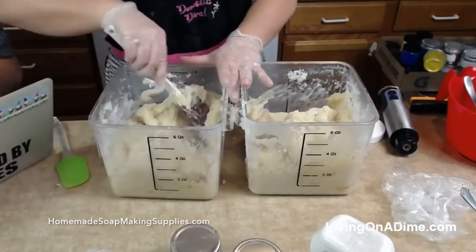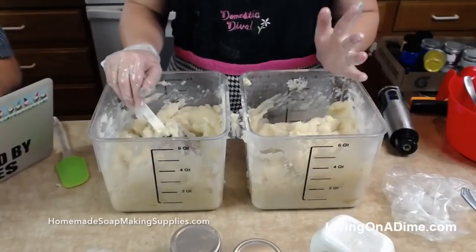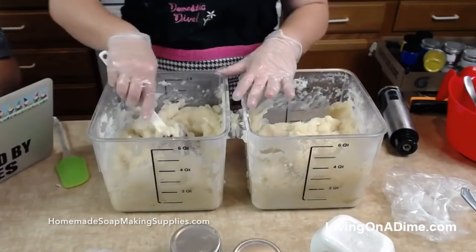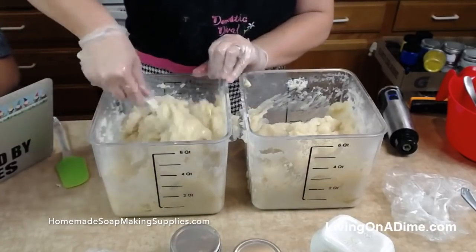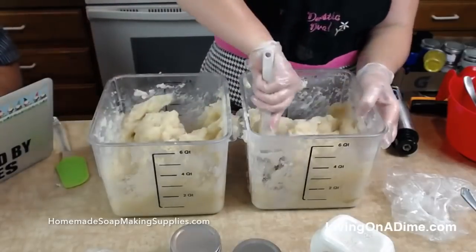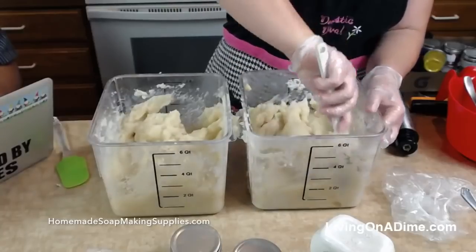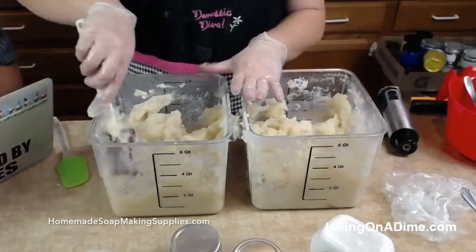Now for this batch, what I'm doing is making two loaves. One loaf I'm going to cut up into 32 for my samplers and the other loaf is going to be big bars for people to buy. You can get my soap micas at HomemadeSoapMakingSupplies.com.